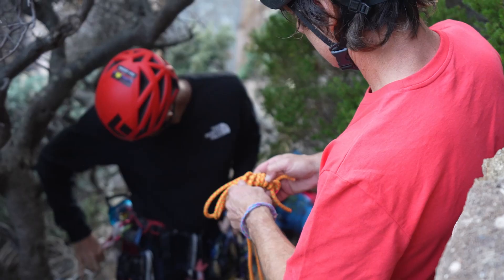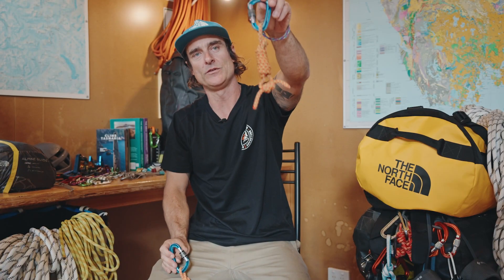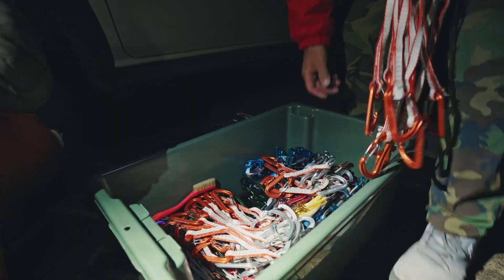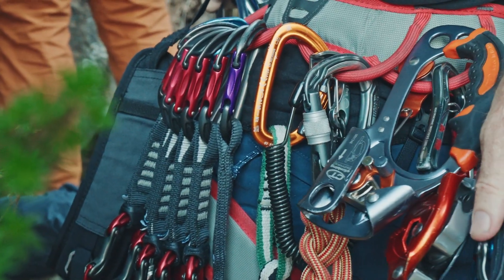Wouldn't go anywhere without Prusiks — a long one sitting at 120 centimetres and a 60 centimetre one. Great for rescue scenarios and protecting yourself as you go up. Also just your regular sport climbing Quick Draws; I take a selection of those up with me as well on the harness.